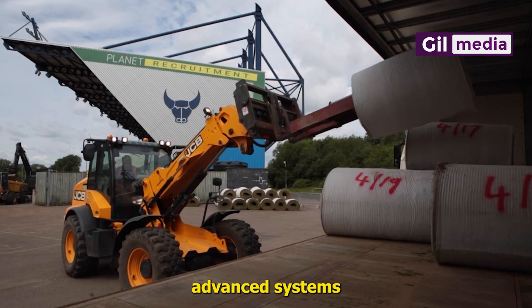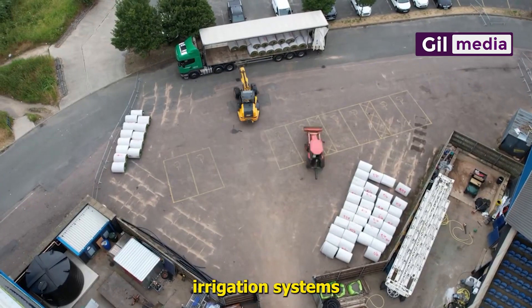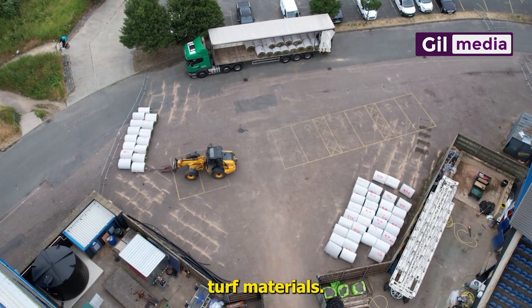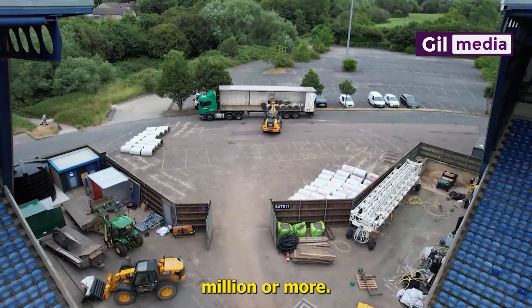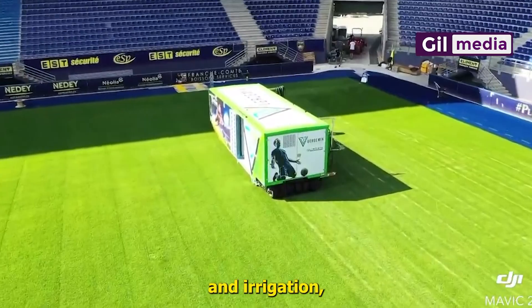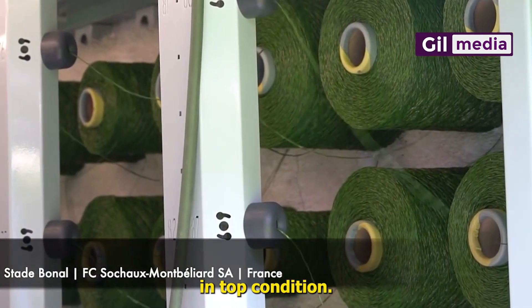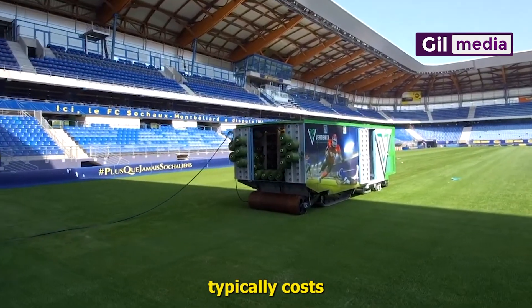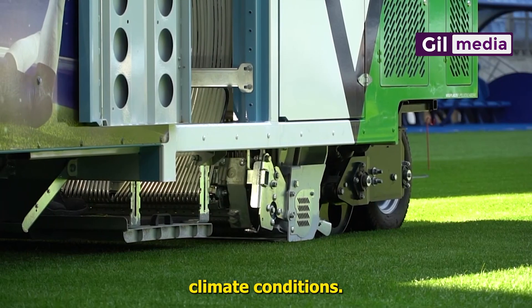For more advanced systems with additional features such as under-soil heating, irrigation systems or premium turf materials, costs can rise to one million dollars or more. Ongoing maintenance such as fertilizing, mowing and aeration is needed to keep the hybrid pitch in top condition, with yearly maintenance typically costing twenty thousand to fifty thousand dollars depending on use and climate conditions.